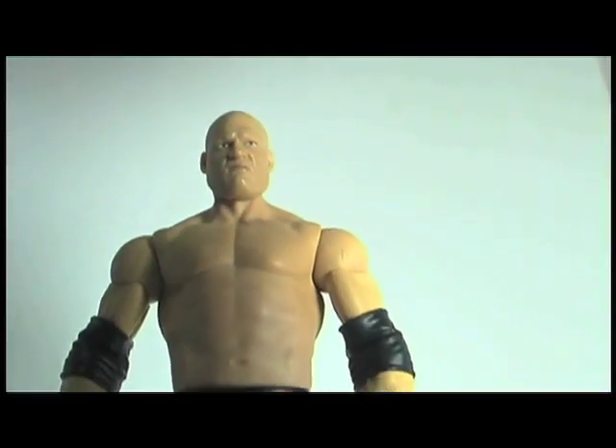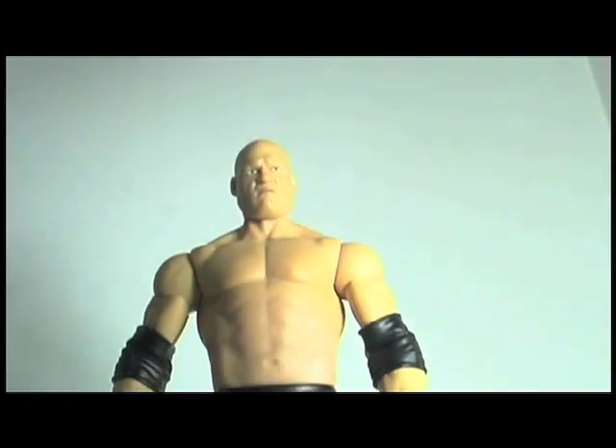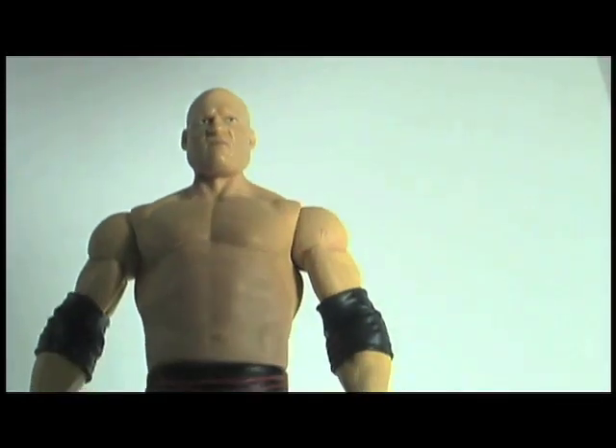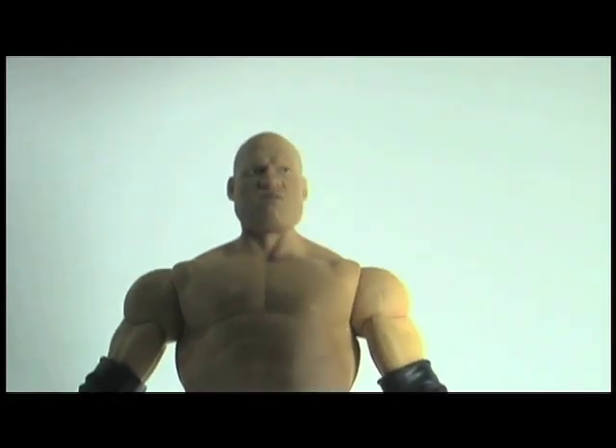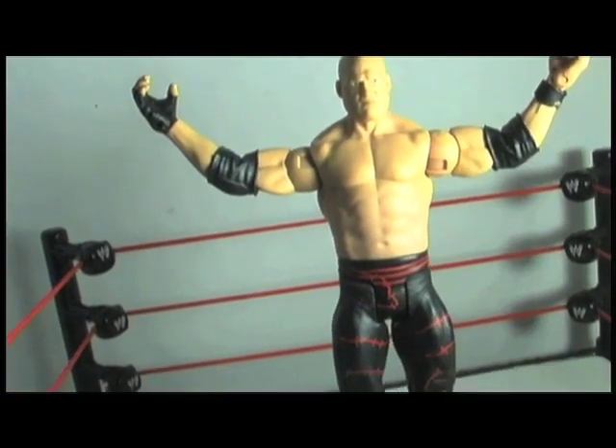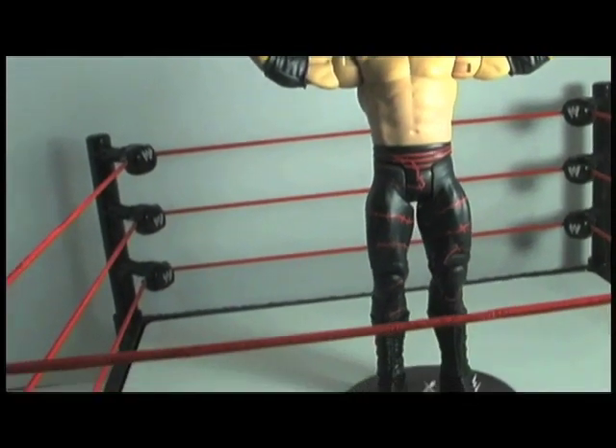Hey everyone, and welcome back to a very, very long overdue Kubikimap Reviews. Today we're looking at Basic Series 2 Kane, which you guys voted for like ages ago. I just haven't had the time to really get to doing these, but here it is — Basic 2 Kane.